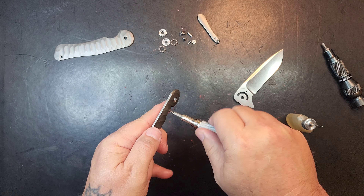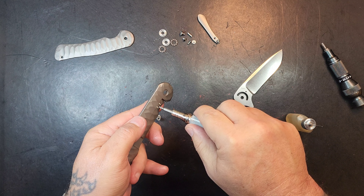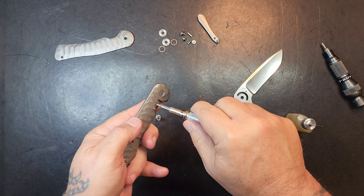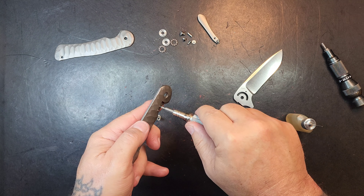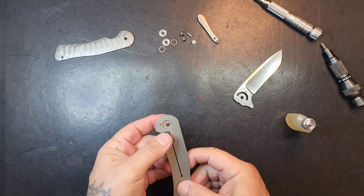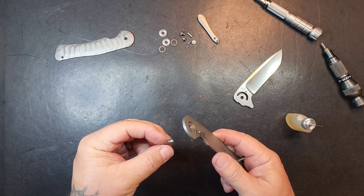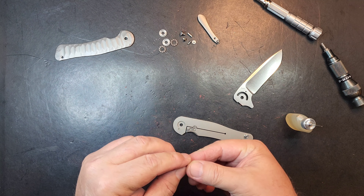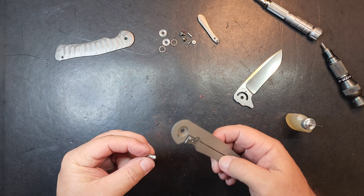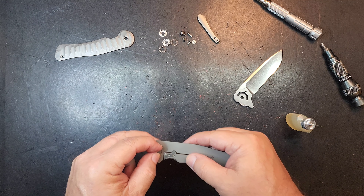The detent ball is actually in the frame — it's mounted in the frame. A little ceramic ball in the frame. Interesting, right? Normally, like 100% of the time, I've seen it in the actual metal insert. But on this one, they mounted it in the frame. I don't know what the significance of that is, but it's cool — it's different, unexpected.